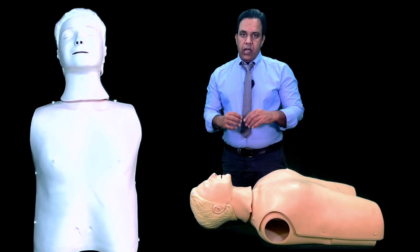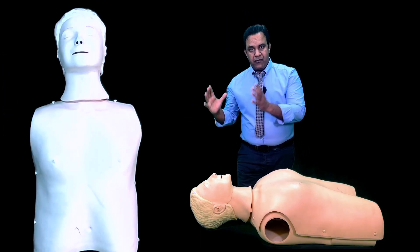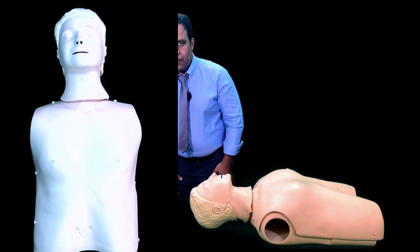If you are in the community, start with five rescue breaths, then 30 chest compressions, then two rescue breaths, then 30 chest compressions again. That is all about the pediatric BLS.